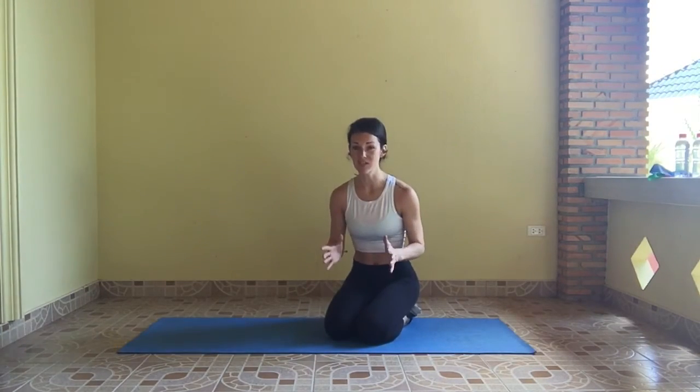Basically what that's doing is challenging not only every muscle that we work in a regular plank and a regular mountain climber, but now we're throwing our obliques into it just a little bit more, which is awesome — and trust me, you'll feel it.